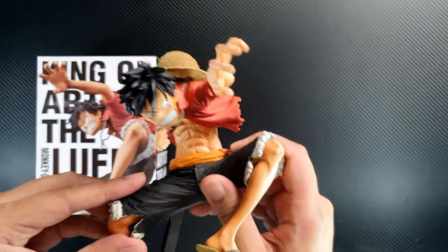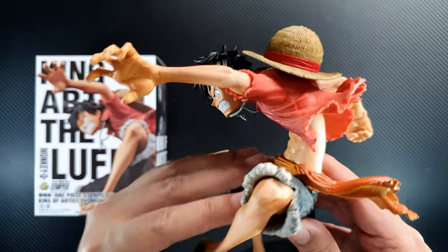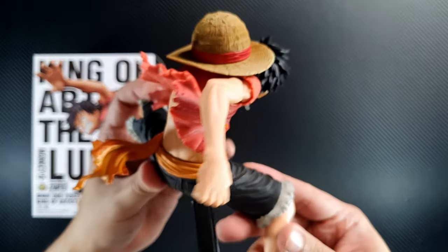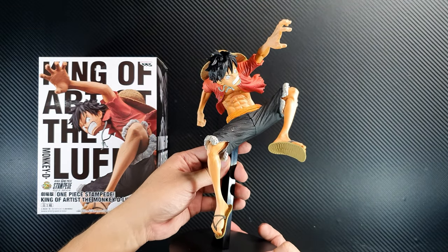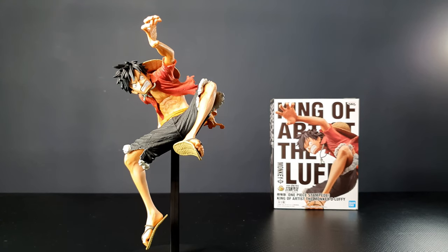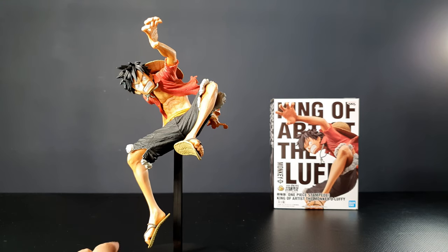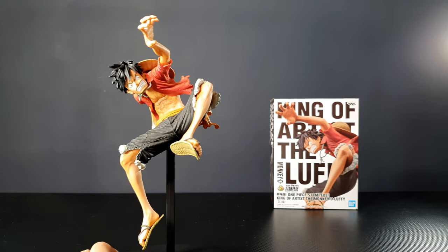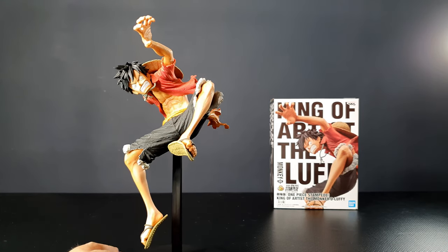This is a pretty cool looking figure with a very dynamic pose by Luffy — it's a pretty well-made figure. Let me quickly show you what it looks like. This is the back, this is the front. The figure looks really nice — at first glance you'll really notice his dynamic pose. He looks like he's about to give a powerful attack on someone, in a jumping pose about to attack, and it looks really good.